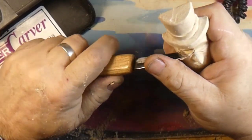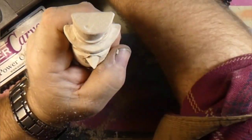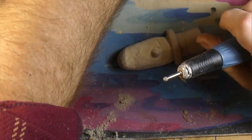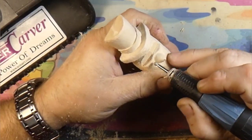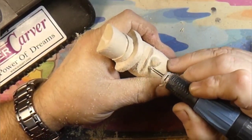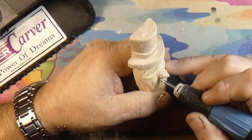We're going to cut the eyes in using the micromotor with an engraving bit — a little tiny football-shaped high-speed steel bit. Right now we've got a little diamond ball in there from that same kit with the needle diamond I showed you guys. We're just using it like a pencil, scribbling away all the rough spots, taking off all the hard edges.